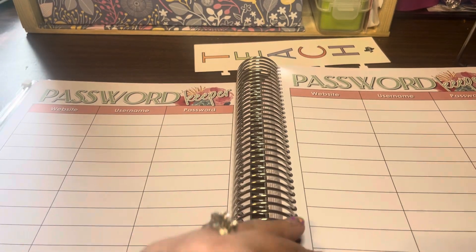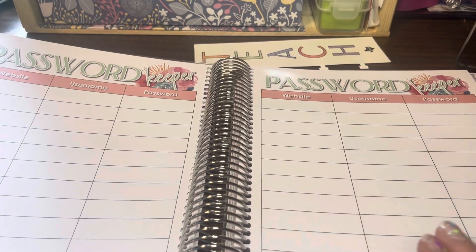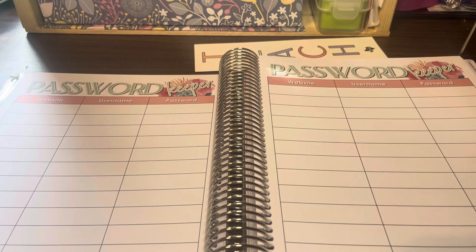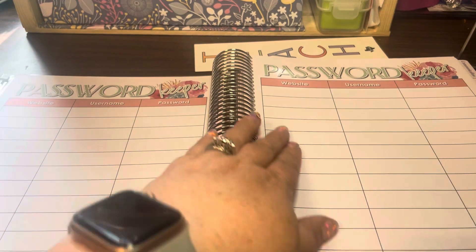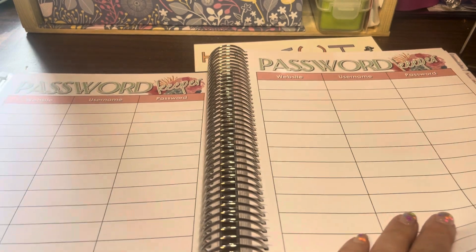These are my two favorite pages — the password pages. You can put the website, the username, and the password. This is really very helpful because we are logging into Scholastic, our grading book, our curriculum tracker, and all these different websites, it seems like every day. Every year I copy from my old planner to my new planner. We have two pages for passwords.